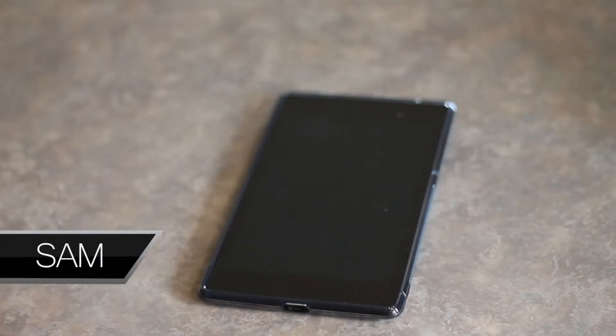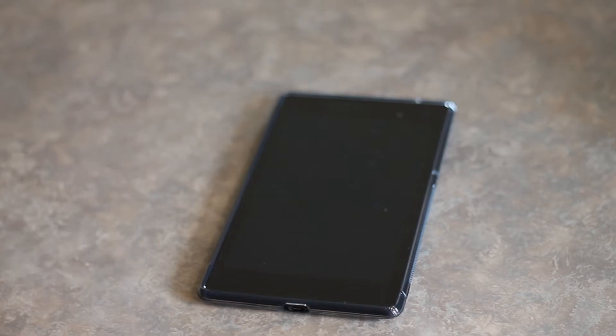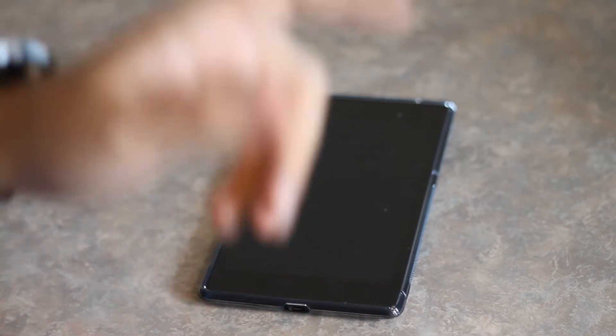Hey guys, what is going on? Sam back again, MobileTechVideos.com. I was just on Facebook checking out XDA Developers page and saw something that they posted about earlier today. I thought it was really awesome, so I threw it on to my Nexus 7 here and we're going to take a look.